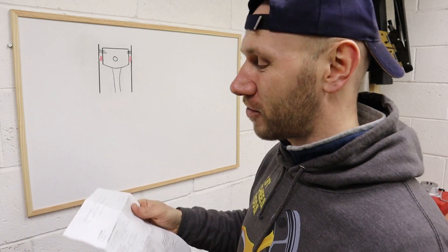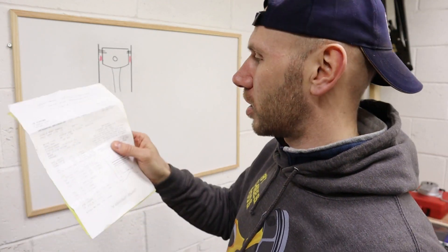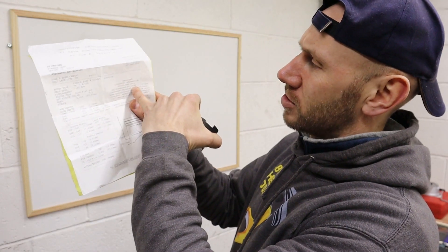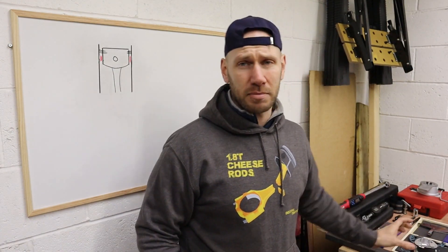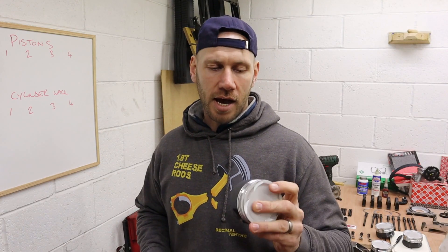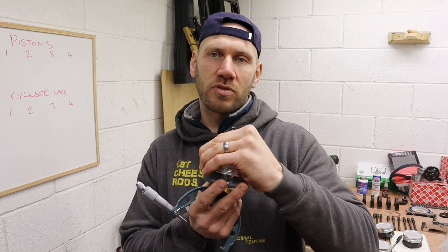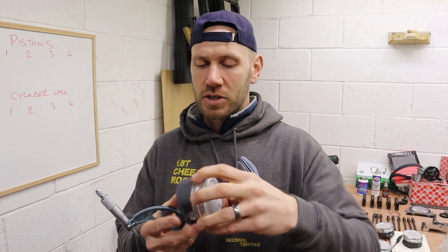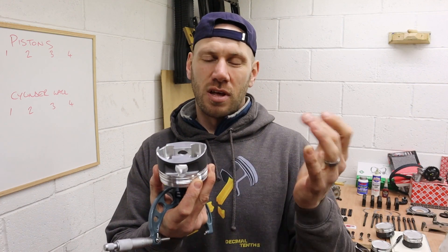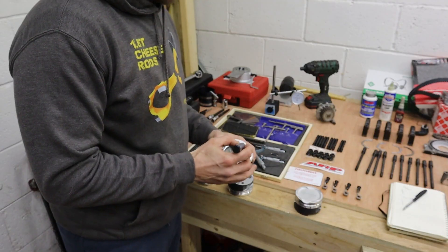It just so happens that the data sheet actually suggests — because there's a special coating on the pistons — that you should leave a little bit more clearance, and it says set clearance to 4 thou. So there you go. I'm setting my piston-to-wall clearance to 4 thou. What I need to do now is get my pistons and my micrometer and measure the external diameter of the pistons. The data sheet suggests you shouldn't measure the crown of the piston, because that's not actually the widest part — the widest part is half an inch or 13mm up from the piston skirt. So we'll measure these, get the measurements, and see what we've got.